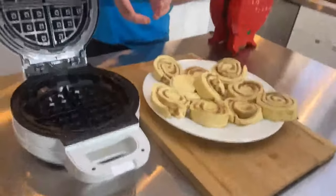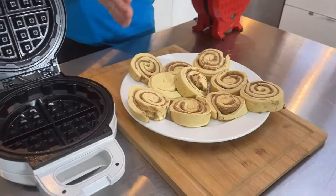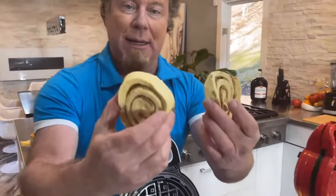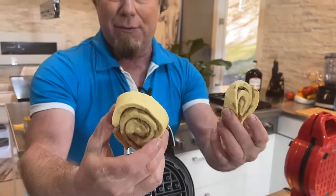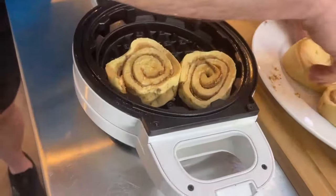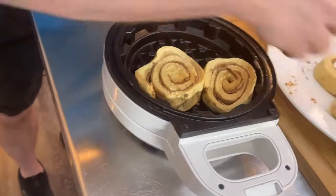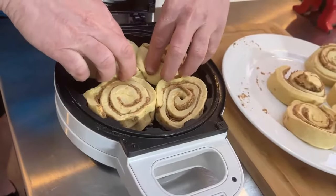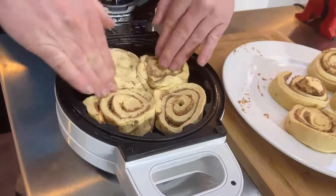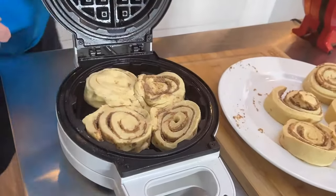Let's get right into the main course today, which is the dessert — a little St. Paddy's Day stuffed waffle. We're going to start with our crescent rolls. These are cinnamon rolls that you get in the refrigerator section of any supermarket. You put them down here just like this. Remember, they're going to puff up so you don't have to cover the whole surface. I'm going to smash these down. This will be hot once it heats up, so use a spatula.